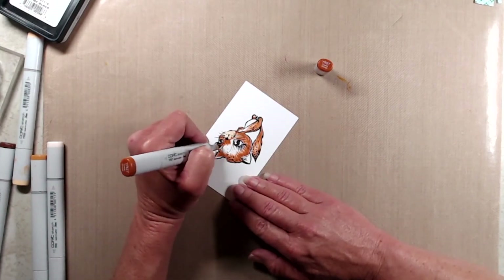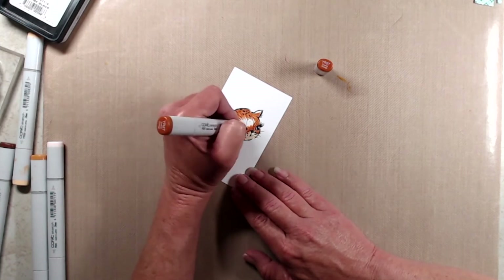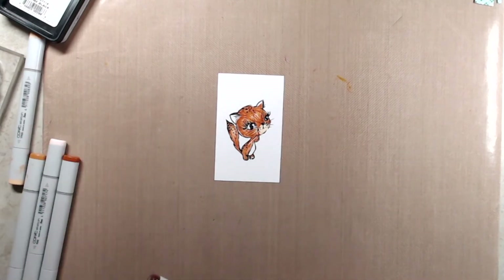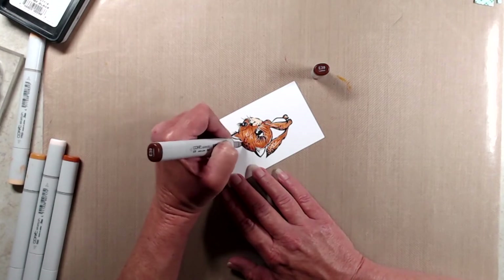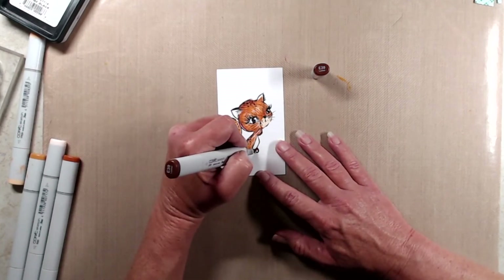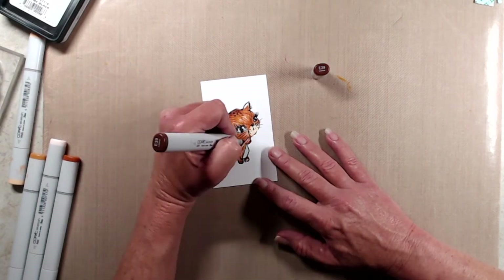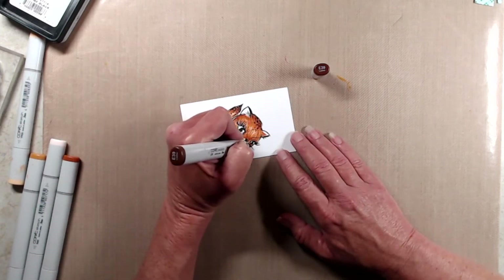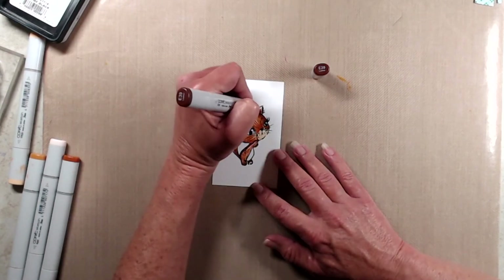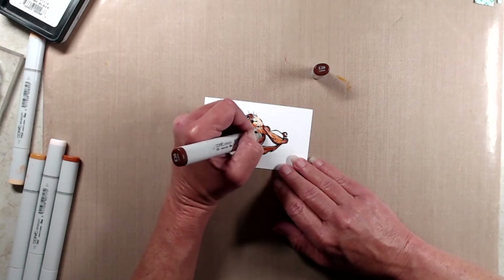After I was done with the YR27, I brought in E39 which is my darkest color. I use it pretty sparingly but with a flicking motion going in the direction of her fur. I used E39 to accentuate shadows around her ears and at the very top of her head. The right side of her face is a little bit darker because it's further away, and I added the darkest color at the tip of her tail and down the backside of her back because her head would be casting a shadow there.